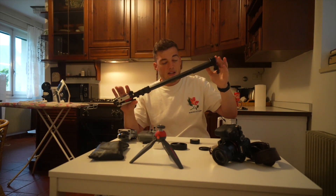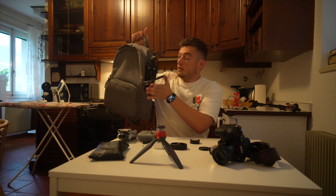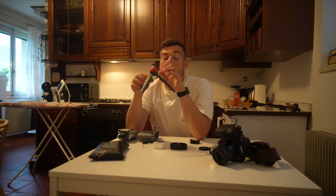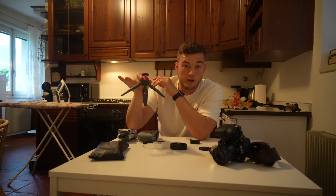My monopod is a bit too big to carry on, so because we had luggage I was able to put that in the hold and everything else has been hand luggage. Often on destination weddings I won't take luggage at all and just take my carry-on — if that were the case I'd bring a smaller, more compact monopod that would fit as hand luggage. In terms of stabilisation, I took this carry-on with my little travel tripod in the side, my monopod in the hold, and I've also got this tiny Manfrotto tripod which is super handy.